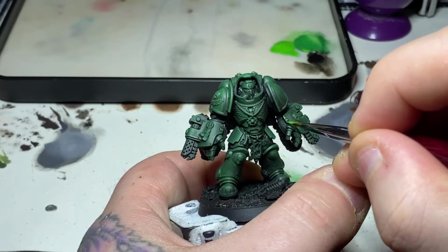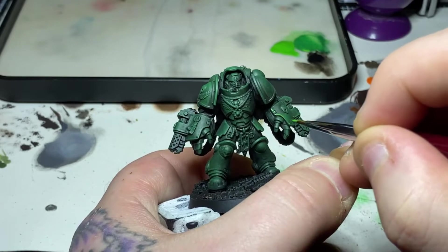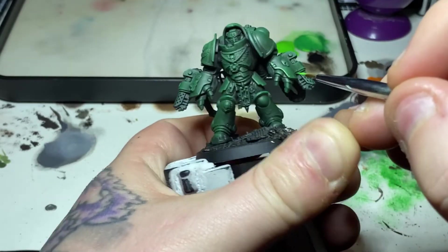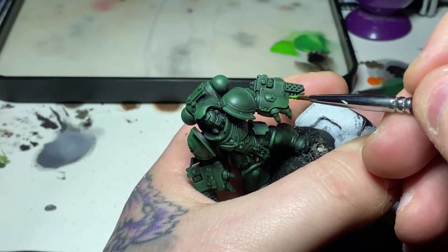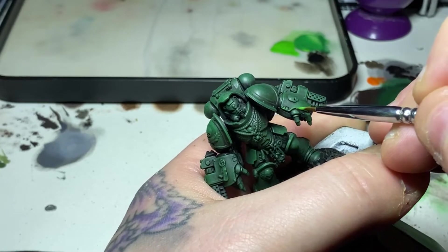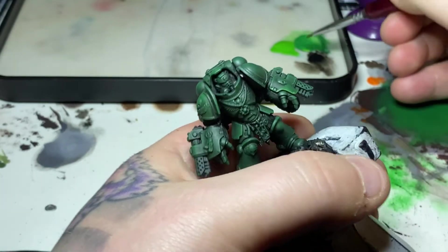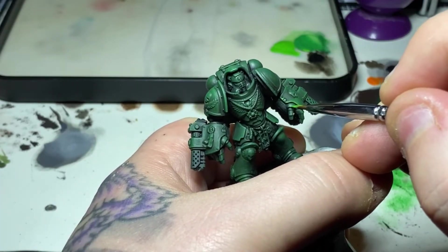Finally I'm using a two-to-one mix of Warpstone Glow and Moot Green — two parts Warpstone Glow, one part Moot Green — for a vibrant green edge highlight. This goes on the outer edges only, anywhere where the light is obviously going to hit: the sharpest upper and outermost edges, nothing on the inner arms or shadow areas.